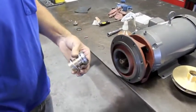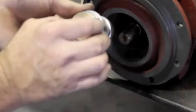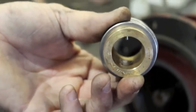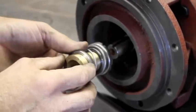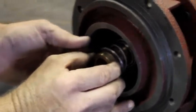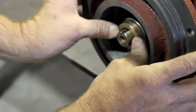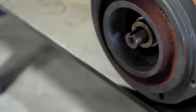Once we have that assembly complete, we want to insert it onto the motor shaft. What's very important is that you line up the pin that's inside the brass sleeve with the keyway on the motor. You should be able to take your fingers and it should spring — if it does that, that's a correctly installed seal.